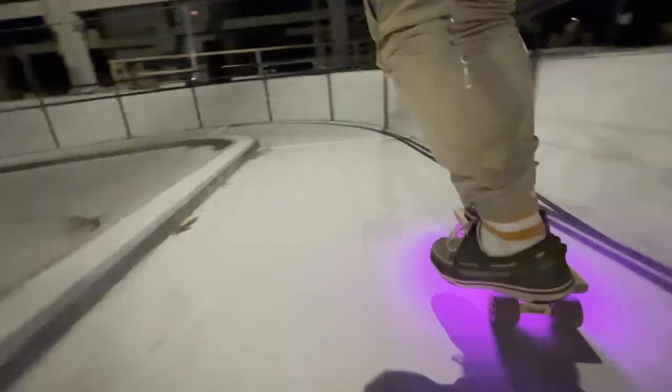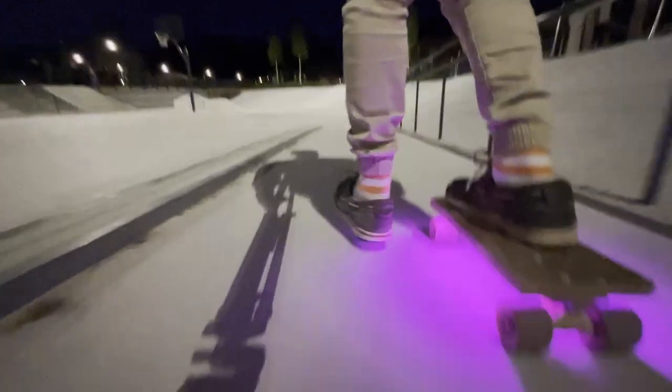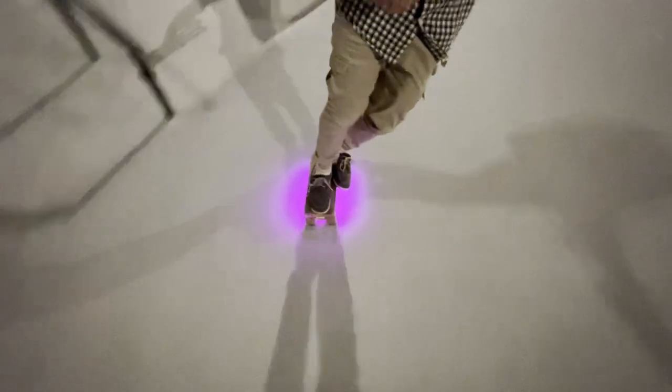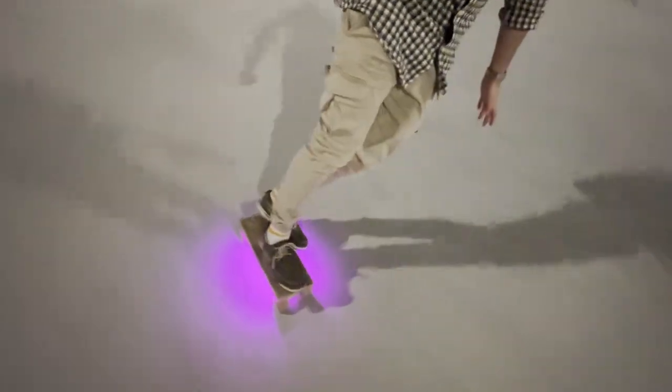Thanks to my friend Erik for doing all the electrical wiring. Enjoy some more footage of me riding during the night, and also falling off the board. Cheers!